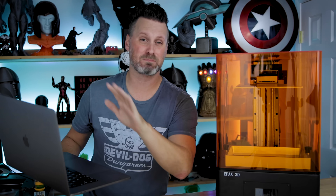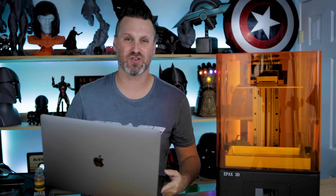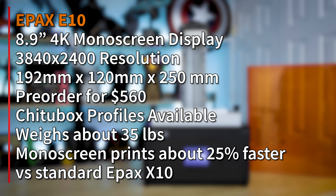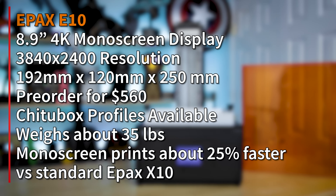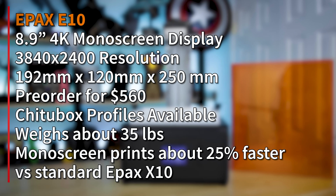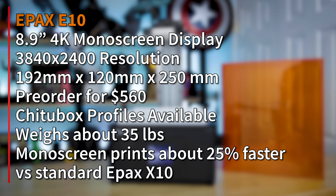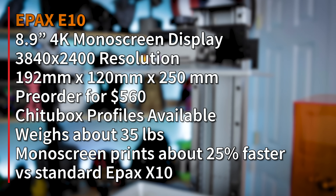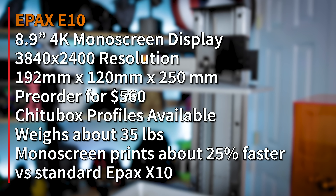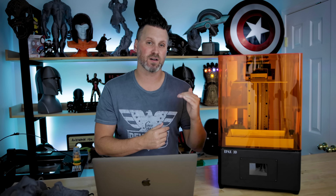Let me run through some stats on the unit. It has an 8.9-inch 4K mono screen with a resolution of 3840 by 2400. It has a build volume of 192mm by 120mm by 250mm vertically, which is slightly taller than the Elegoo Saturn — a nice plus for this machine. It also sports dual rails for the lift mechanism, making it really steady and smooth, and it's very quiet when lowering and lifting the build plate.